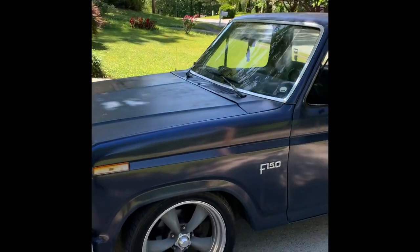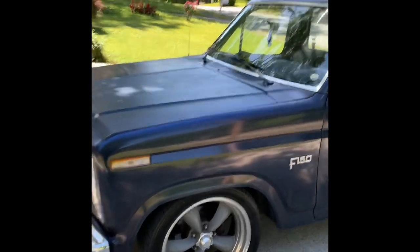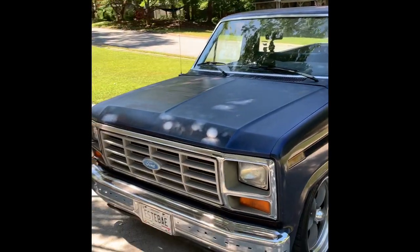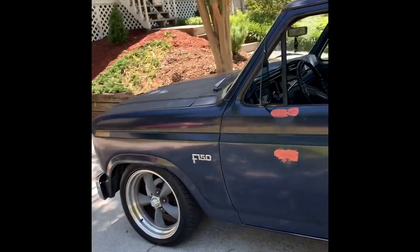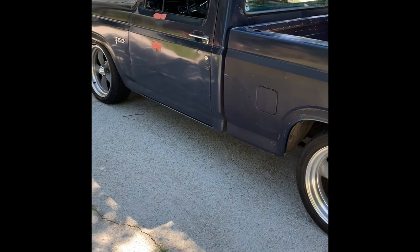It's a 1984 F-150 short bed. This generation F-150s are known as the bullnose front end. I got this truck — I had seen it on Facebook Marketplace for some time. When I bought the truck, it was already lowered and already had the wheels.